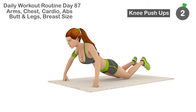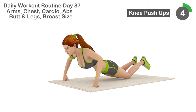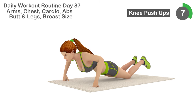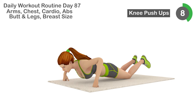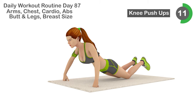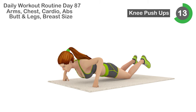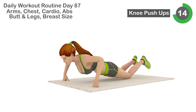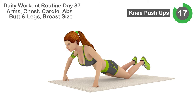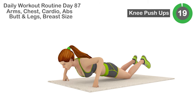3, 4, 5, 6, 7, 8, 9, 10, 11, 12, 13, 14, 15, 16, 17, 18, 19, 20.